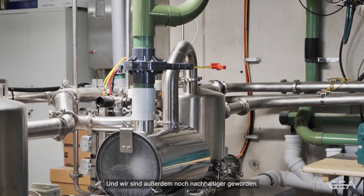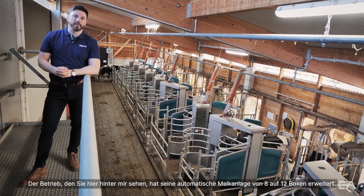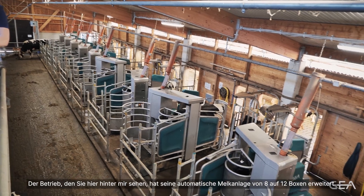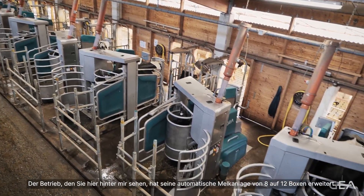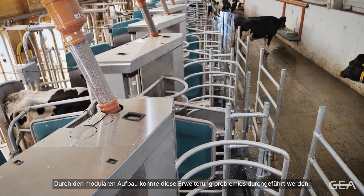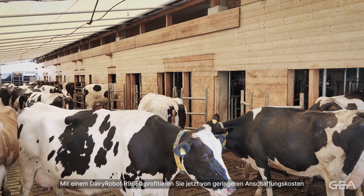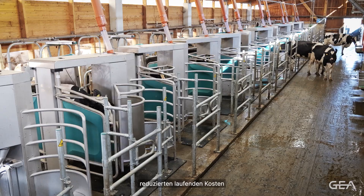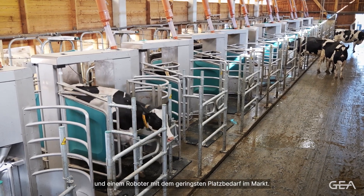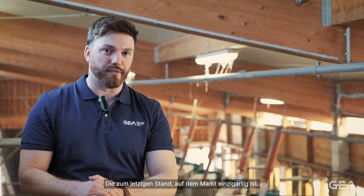By consolidating the milking equipment, we've also become much more sustainable. The farm you see here behind me expanded their automatic milking parlour from 8 to 12 boxes. Because of the modular build-up, this extension was able to be done with ease. With the Dairy Robot R-Line 650, you're now benefiting from lower upfront costs, reduced total cost of ownership, higher cow throughput, and a robot with one of the smallest footprints on the market. It really is a new milking experience, and as of today, there isn't another product like this on the market.